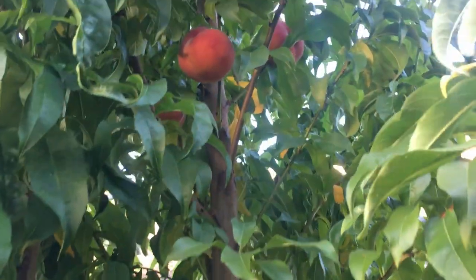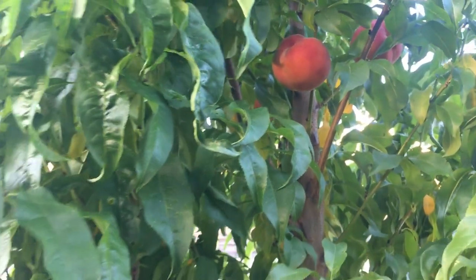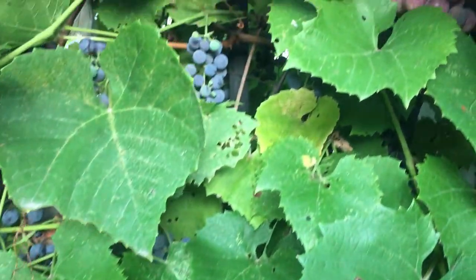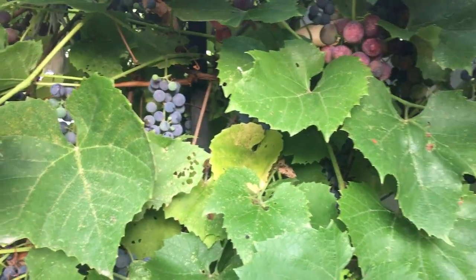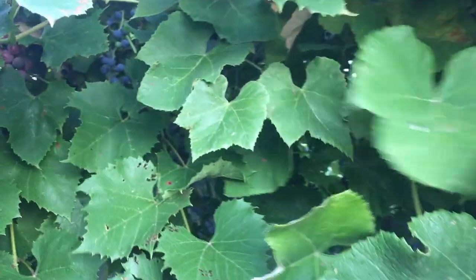Look at these beauties up here — look at the color on these peaches. There aren't that many, but again, very young tree and we're just getting started. Hiding right underneath the leaves here in our grapes, we've got a whole bunch of grapes coming in — two different varieties.